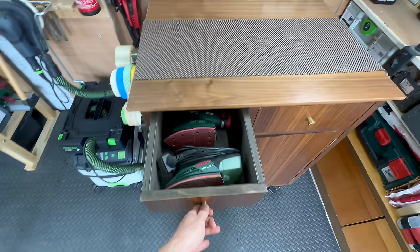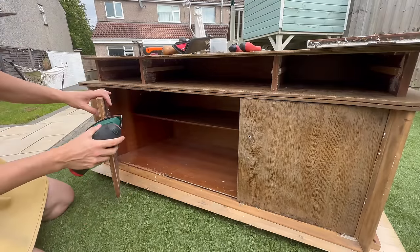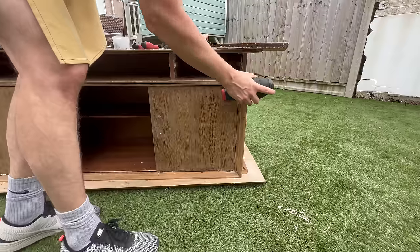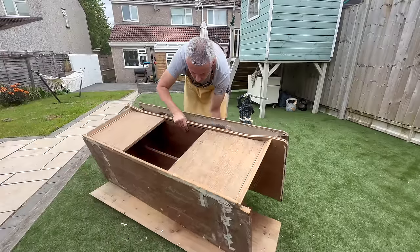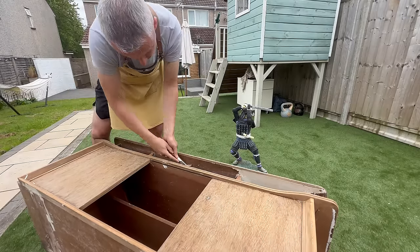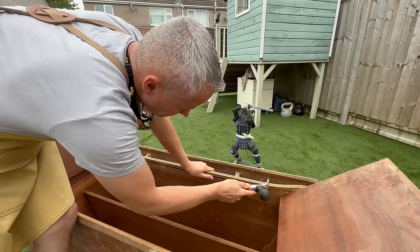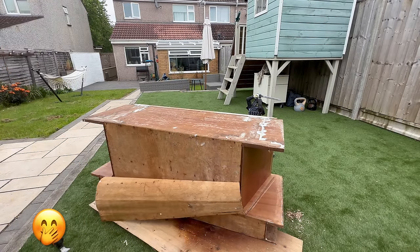To take a short break from scraping I decided to do my second favorite thing, which is sanding. A few moments later — I think this summarizes this whole project quite well, if you know what I mean.